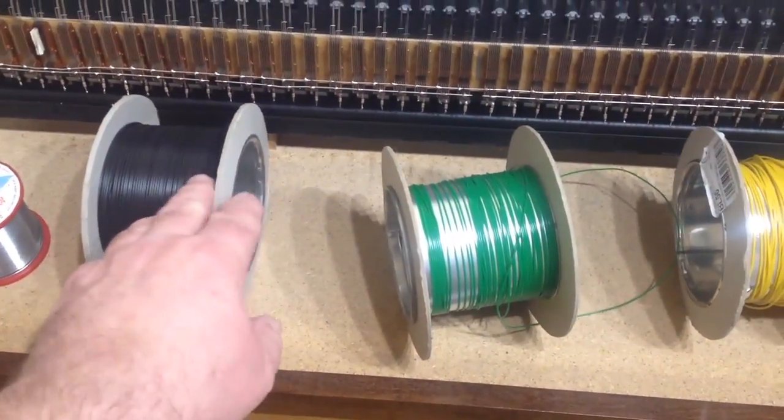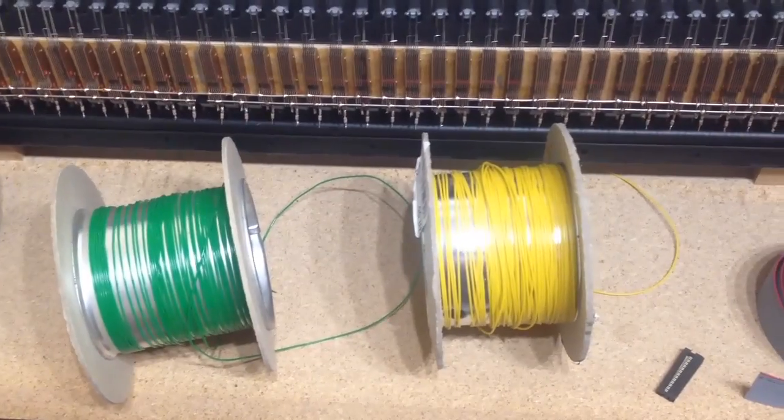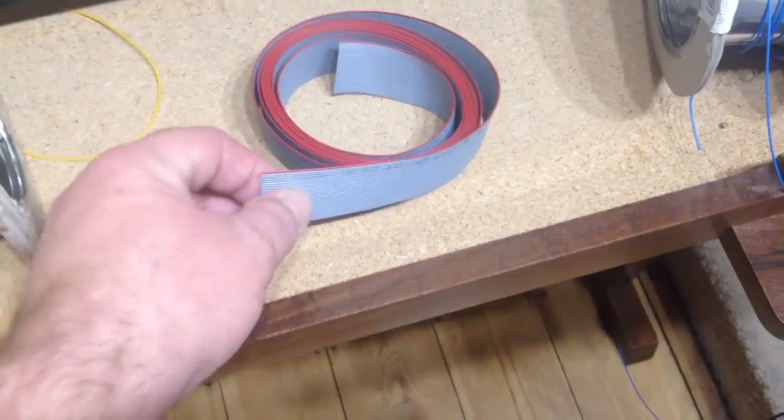I've got lots of black — that's a hundred metre reel. But the other colours are almost run out, as you can probably see. Or we could use this ribbon cable.